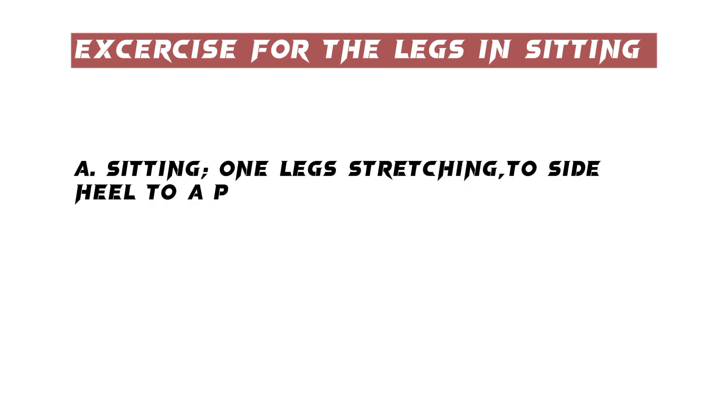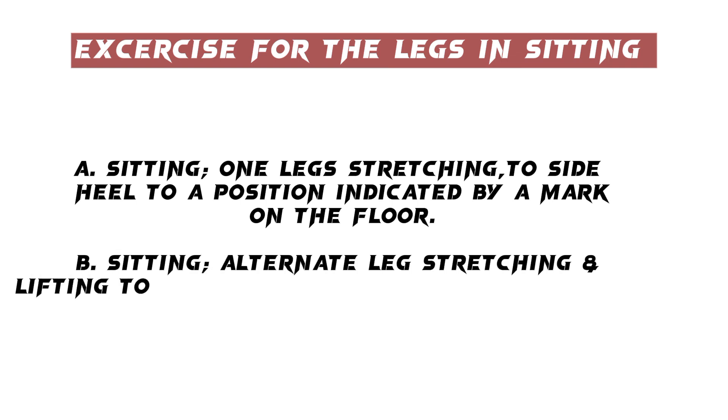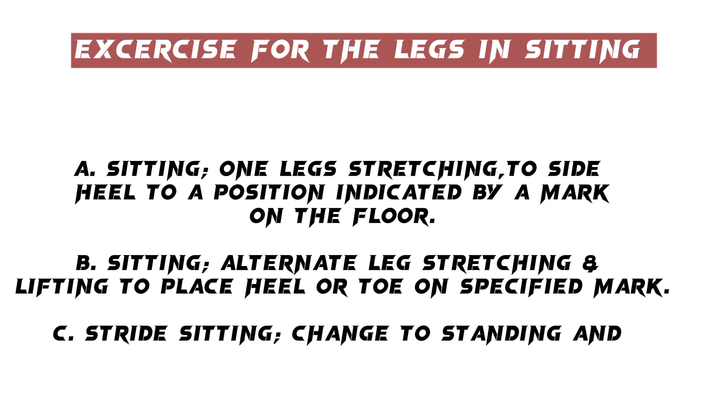Exercises for the legs in sitting: A. Sitting — one leg stretching to the side, heel to a position indicated by a mark on the floor. B. Sitting — alternate leg stretching and lifting to place heel or toe on a specified mark. C. Stride sitting — change to standing and then sit down again.